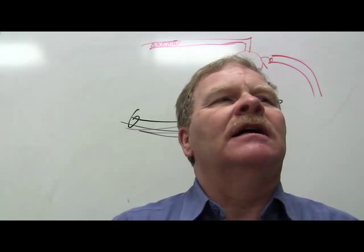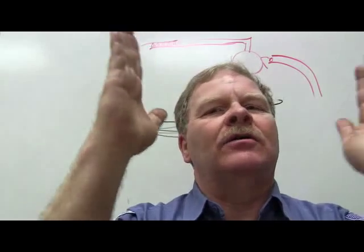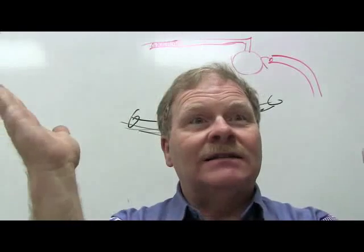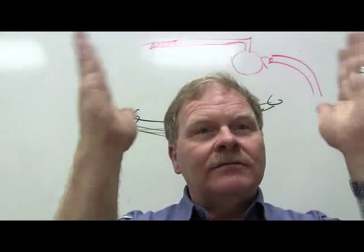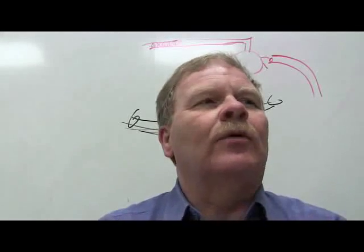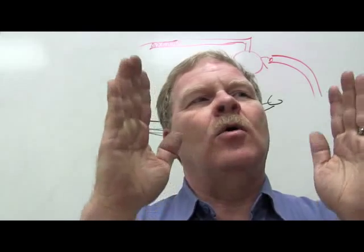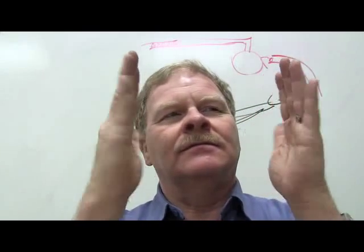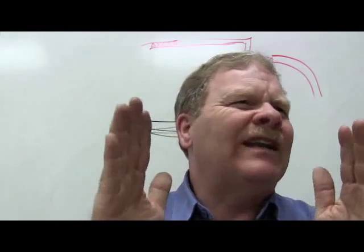Caster relates to the steering axis. Camber is the inward or outward tilt of the tires — positive or negative, viewed from the front. Toe is in and out — toe-in and toe-out. Out is technically positive and in is negative, though it's common to just call it toe-in and toe-out.